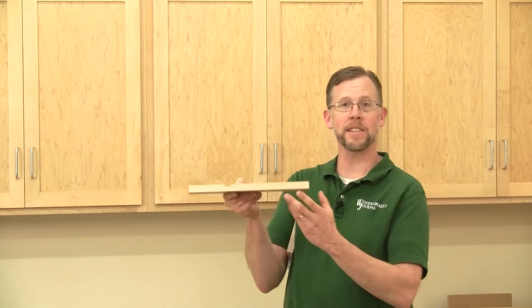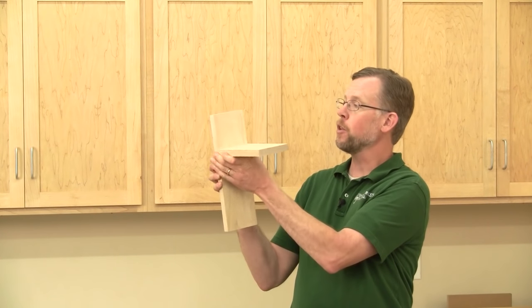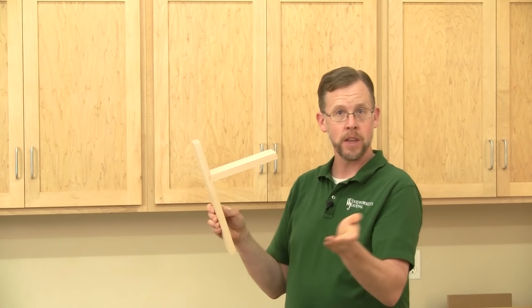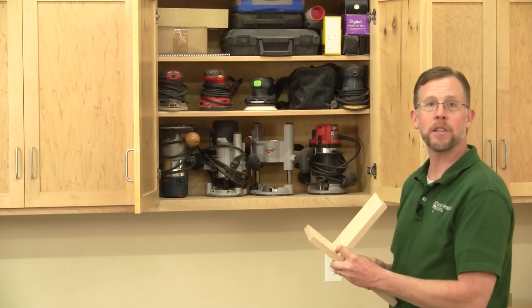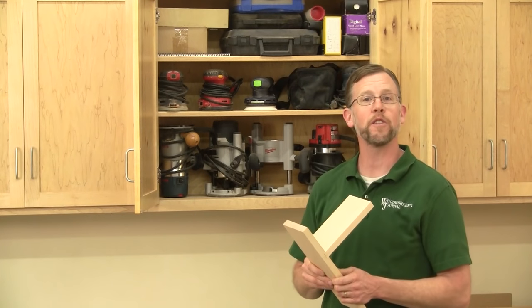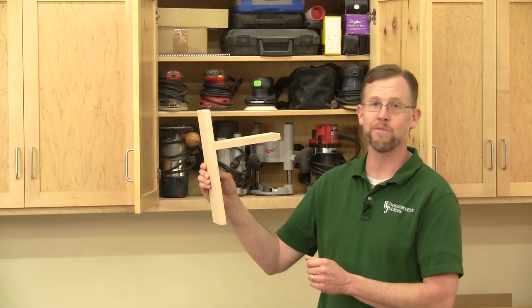Dado joints are some of the strongest woodworking connections we can make, and they're also some of the easiest. They consist of a three-sided channel in one workpiece that runs across the grain of the wood, into which another workpiece fits. They offer incredible shear resistance because the workpiece is captured on three sides. You'll find dado joints used often in casegood projects like cabinets and bookcases, as drawer dividers, partitions, and a host of other applications. They're definitely a joint that every woodworker should know how to build.